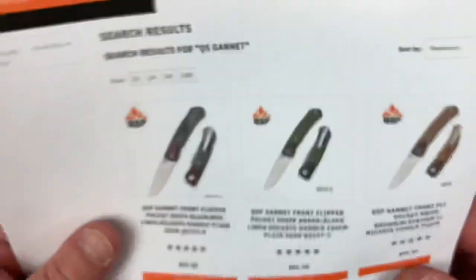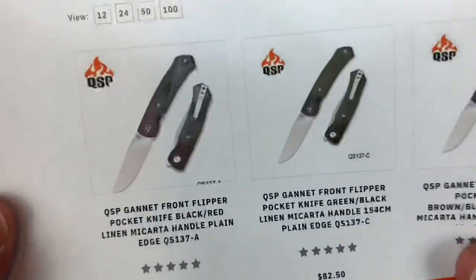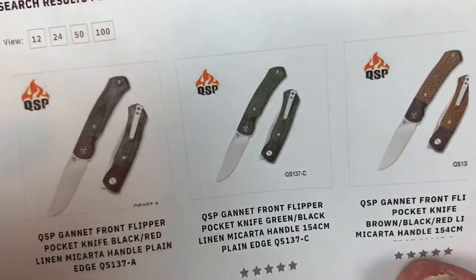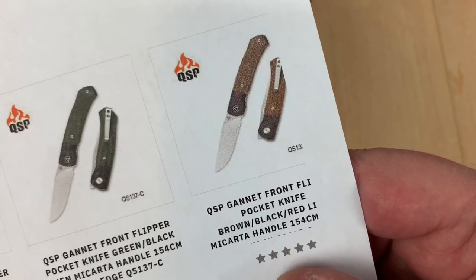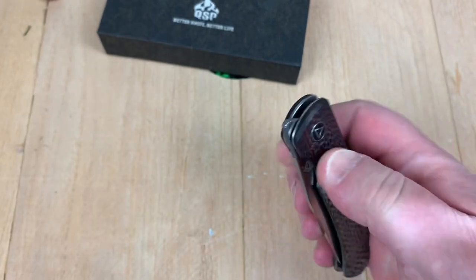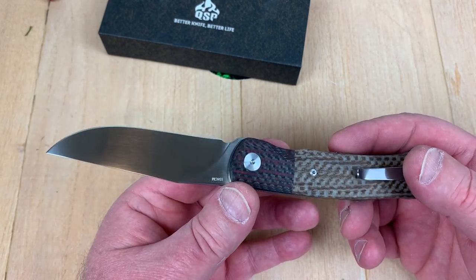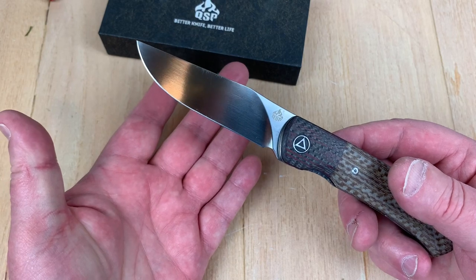This is kind of interesting — a black linen micarta with that red and black bolster. Then this is just the green and black linen micarta, and this is the one I got. 154CM — I'm good with that steel. I think I read somewhere that a lot of knife makers like 154CM because it finishes so well. You can buff it up. It's a good steel to work with, and hey, it's a good user steel too.